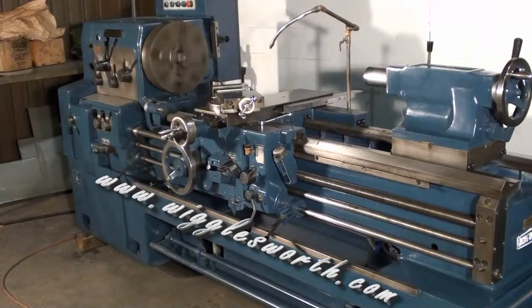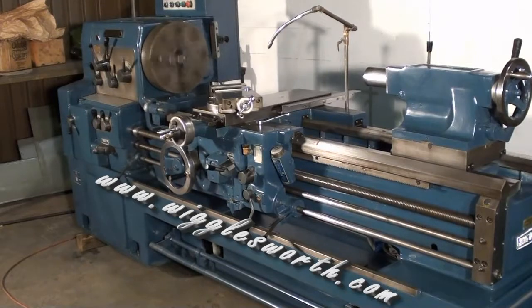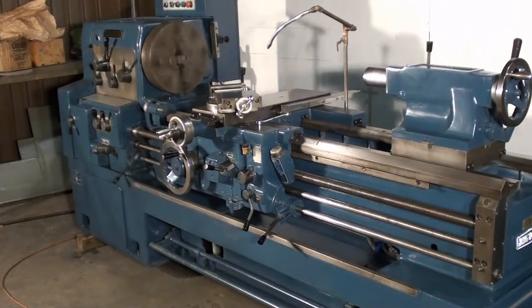The Wachion lathe is equipped with a four-jaw chuck, coolant, and a micro carriage stop.